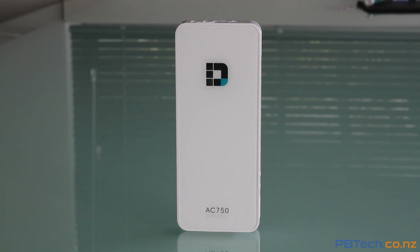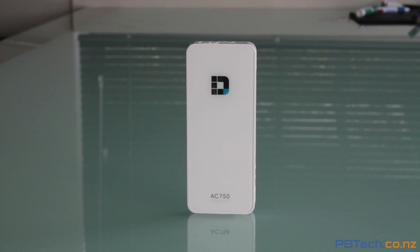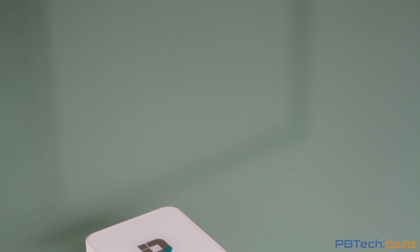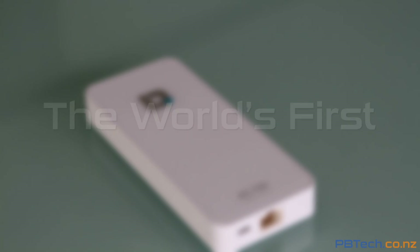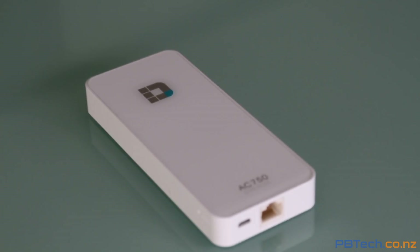This is D-Link's DIR510L, a portable travel router that is a must-have piece of technology in any traveller's bag. With the explosion of smart devices connecting over Wi-Fi, having a travel router like this is an amazing addition to your backpack. This is the world's first 802.11ac portable router. So what exactly does this thing do?